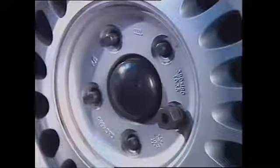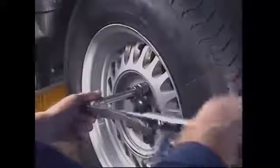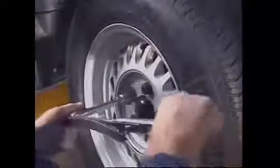Wheels are fastened to the hubs by wheel studs and nuts. They are highly stressed by loads from the weight of the vehicles and the forces generated by its motion, and they are made from heat treated high grade alloy steel. The threads between the studs and nuts are close fitting and accurately sized. All wheel nuts must be tightened to the correct torque; otherwise the wheel could break free from the hub.